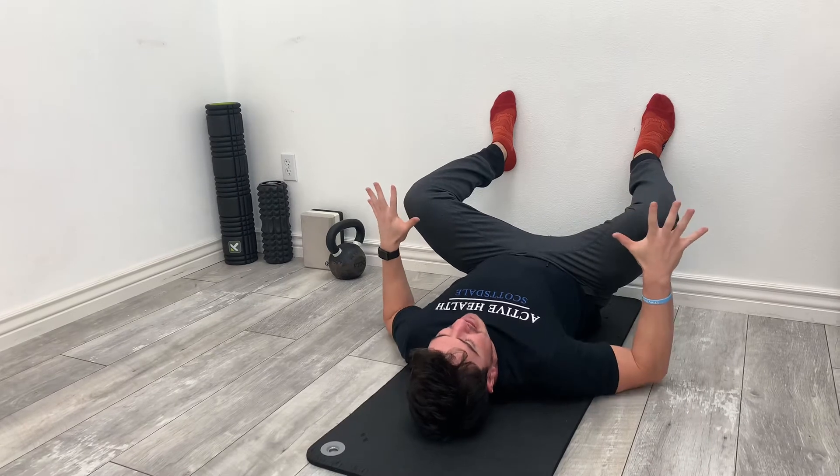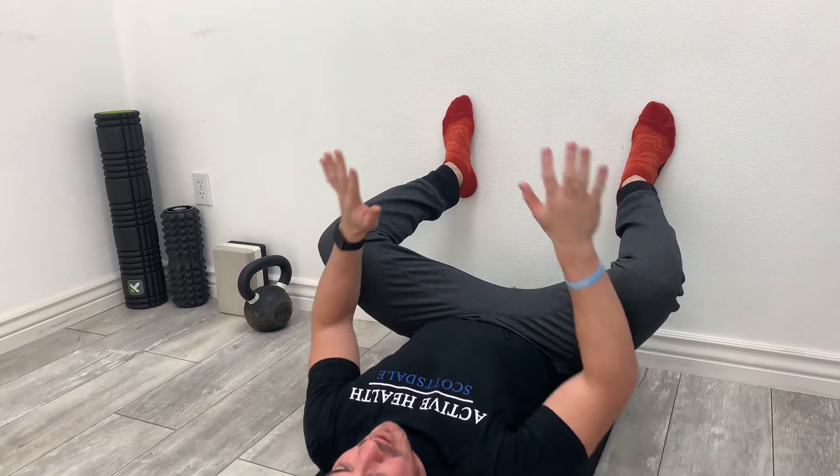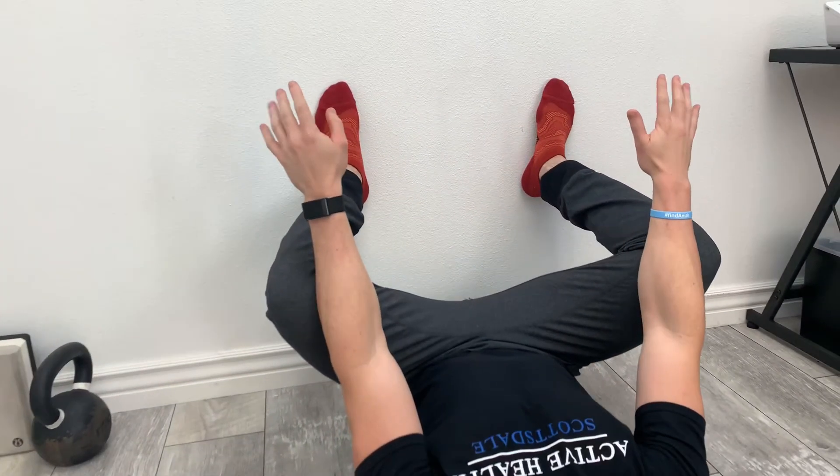From here, I just need to learn how to relax. If you need to support your legs a little bit by putting your hands here, that's totally fine. If you want to support the stretch a tad, you just put your arms on the inside of your thighs and just slowly start to press out.